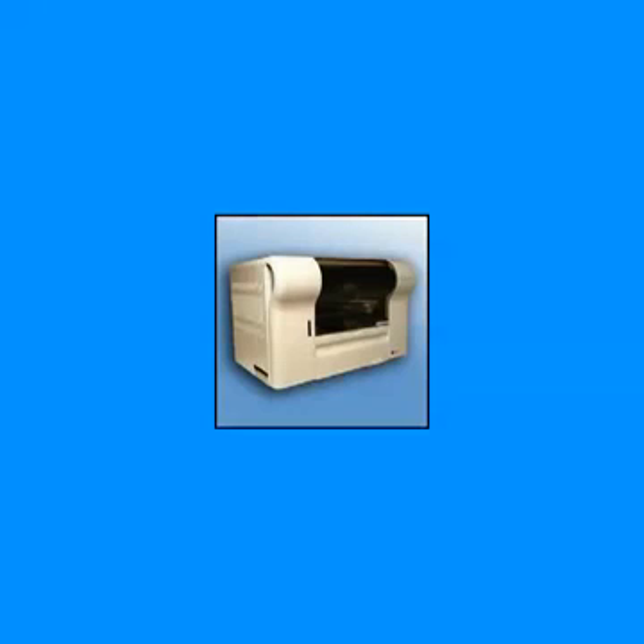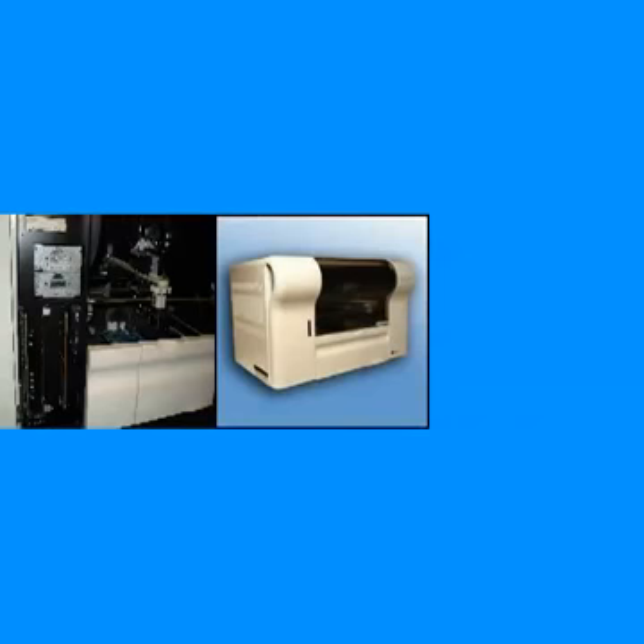Welcome to the SGA Compact Service Training Program. This section of the training program is designed to give you a general look at the unit, so you can become familiar with it before a more in-depth look within it.